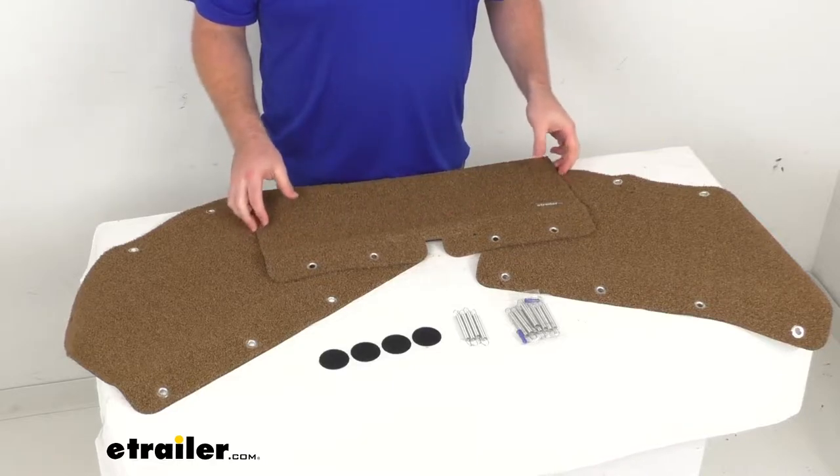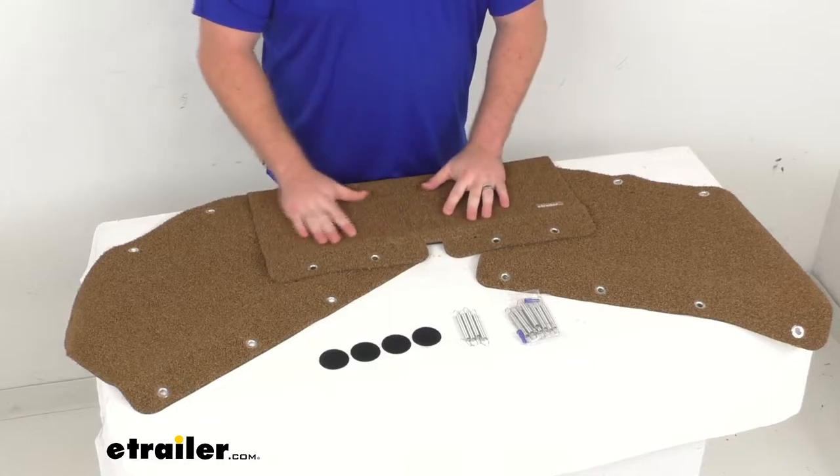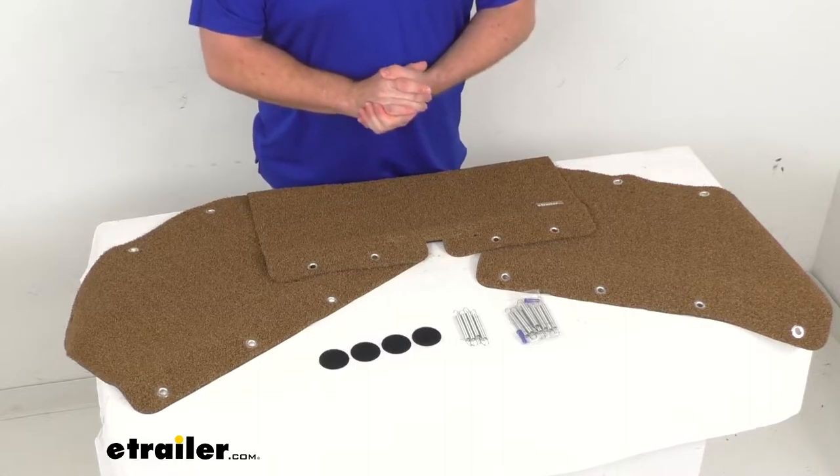These step rugs are 23 and a half inches wide, so they're going to give you plenty of room to wipe the dirt, mud, grass, and other debris off your feet.